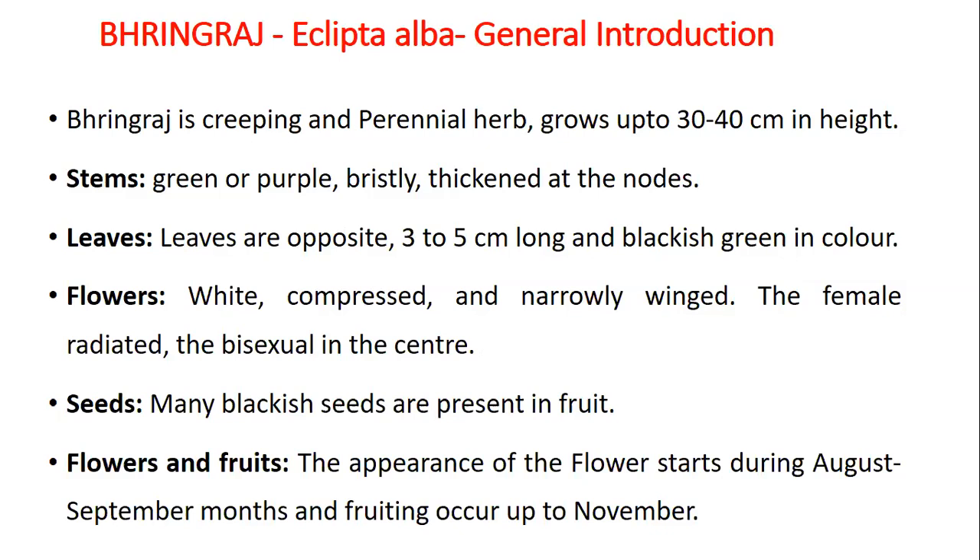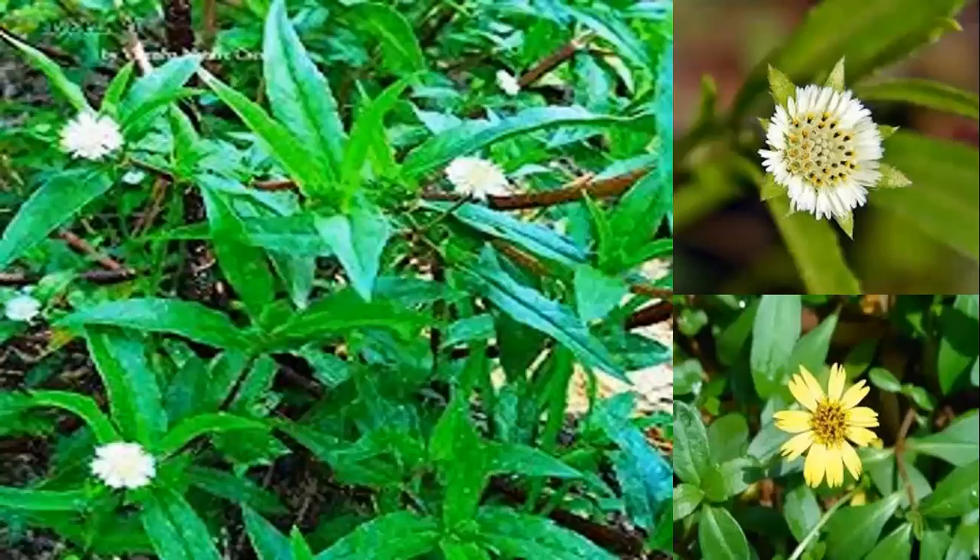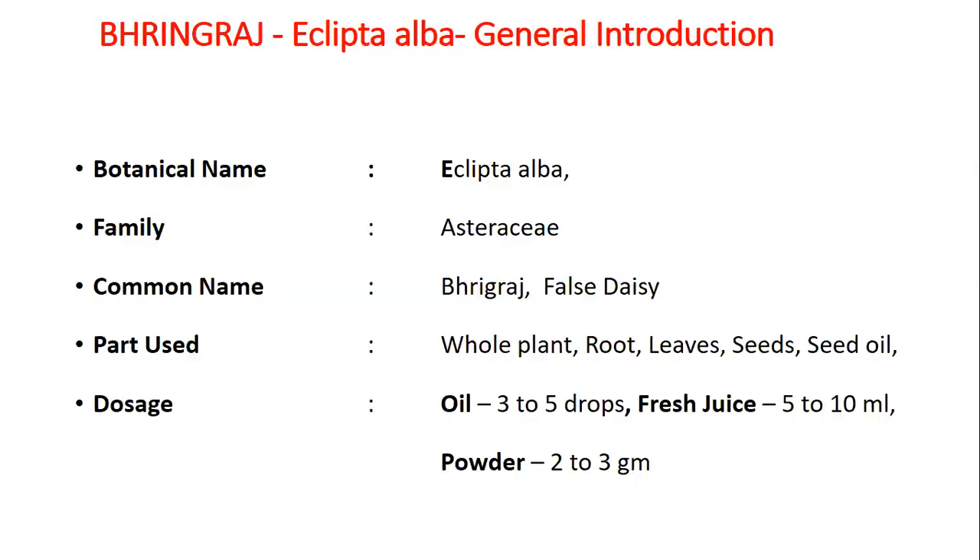Flowers and fruit: the appearance of flowers starts during August to September months and fruiting occurs up to November. This is the view of Bhangraj, Peeta Bhangraj and Shweta Bhangraj. The botanical name of Bhangraj is Eclipta Alba, family is Asteraceae, common name is Bhangraj or false daisy. Parts to be used are whole plant, fruits, leaves, seeds and seed oil.